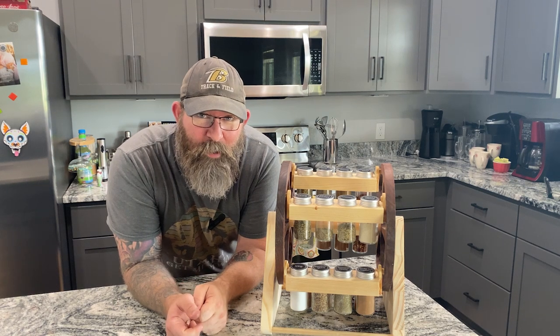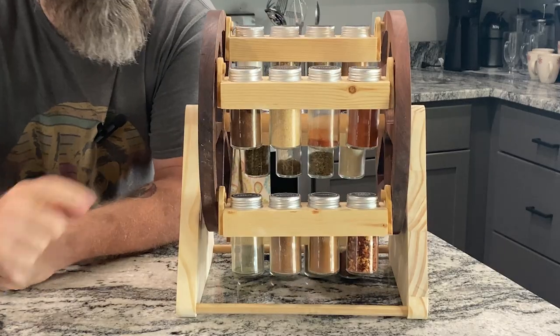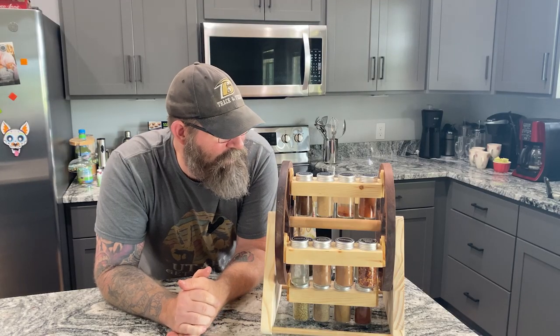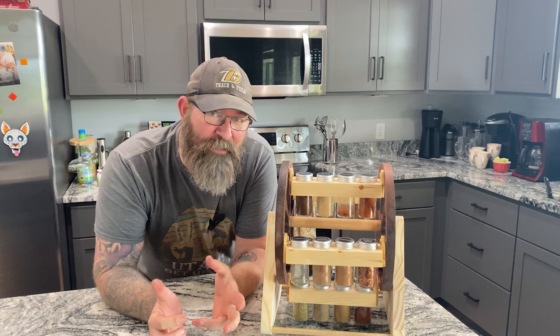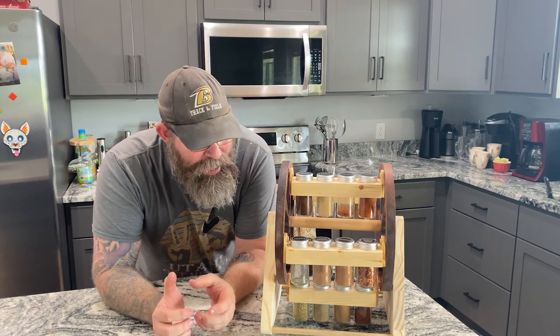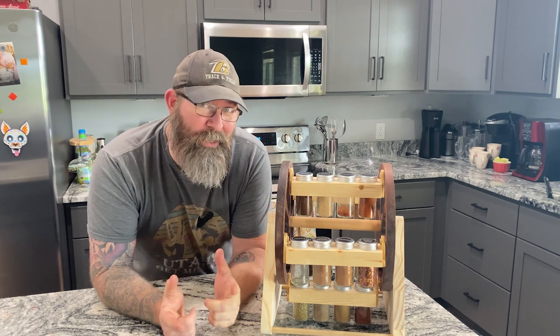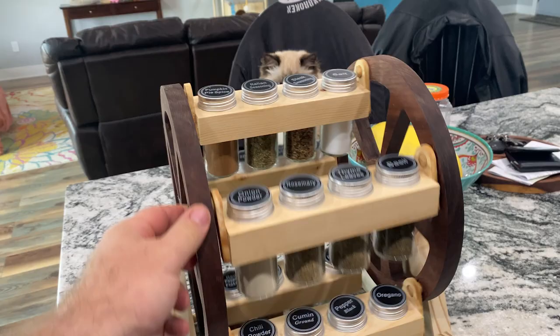Hey folks, Damien from Southpaw Designs. Check this out — just got finished with this fun little project that I saw an example of online. I decided to design it in VCarve Pro and see if I can get this bad boy up and going. Today you're going to learn how to create this from start to finish.